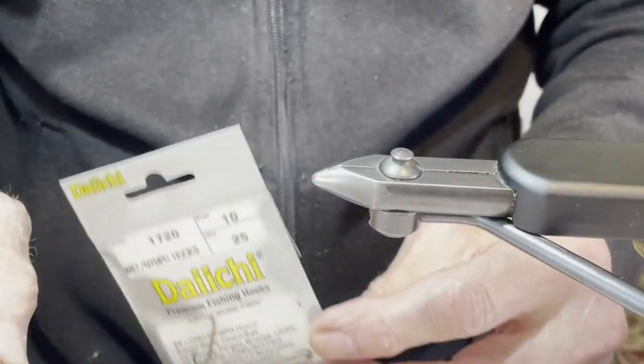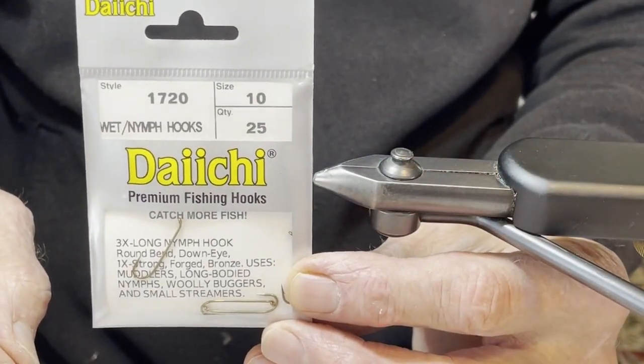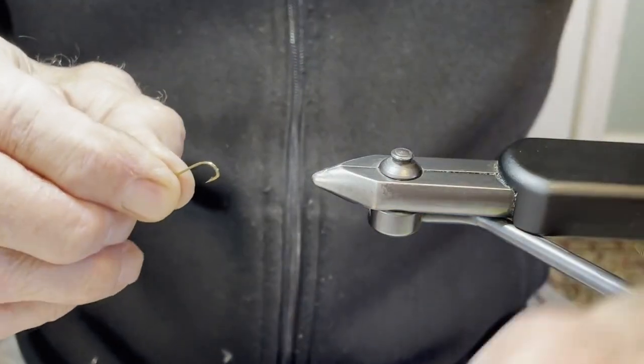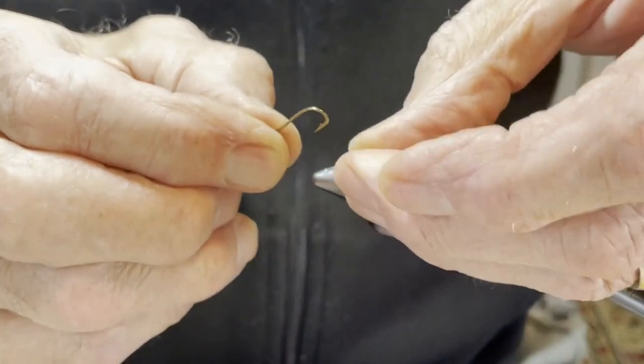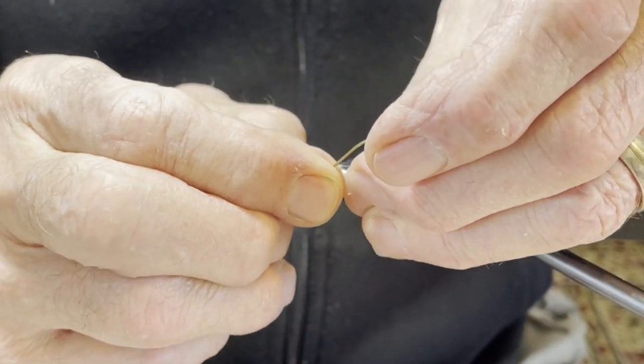The hook used is a 3x long number 10. I like Daiichi because they're strong, they take a good point, and they are a very good steel. Put on a 5/32nd bead, going through the small hole first.